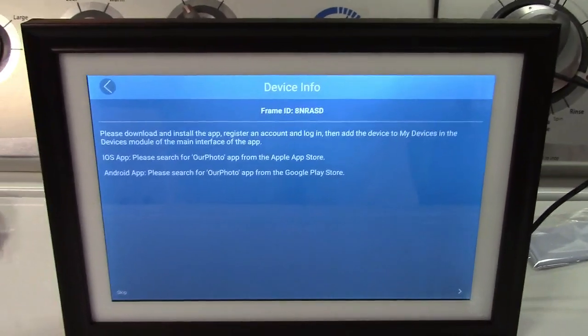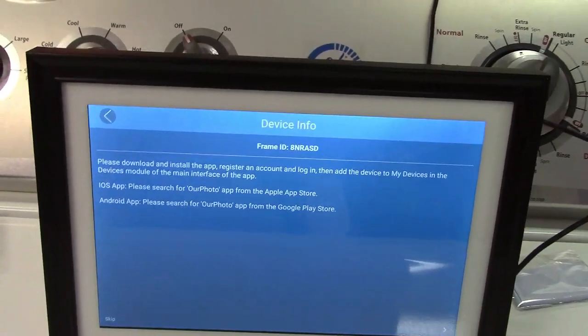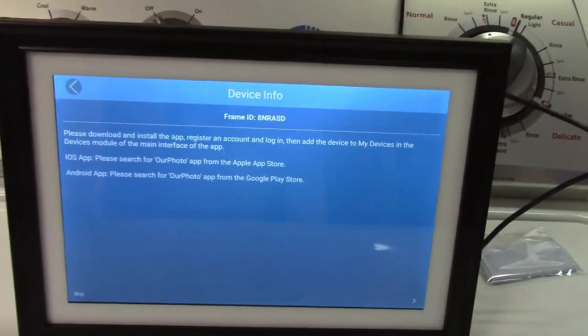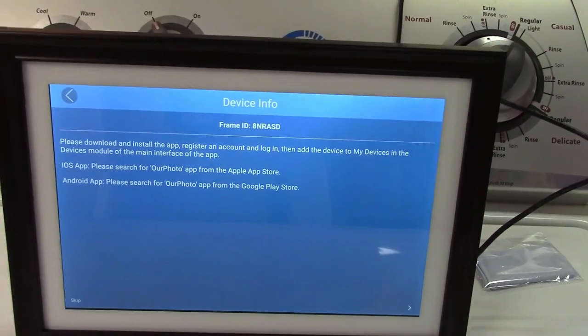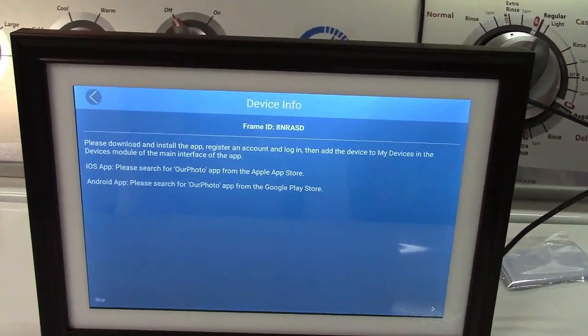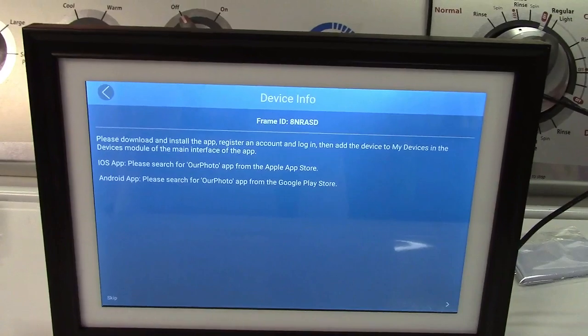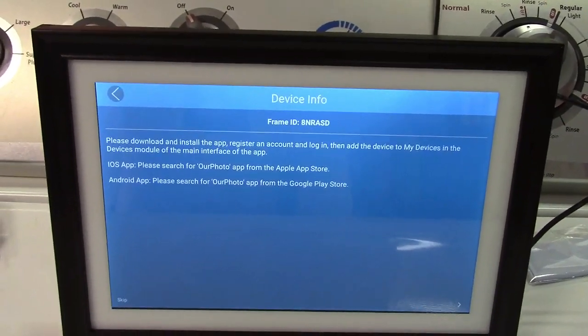This screen is important — it has device info and gives the frame ID. It says please download and install the app, register an account and log in, then add the device to my devices in the devices module of the main interface of the app. It also tells you where to search for and download the app.